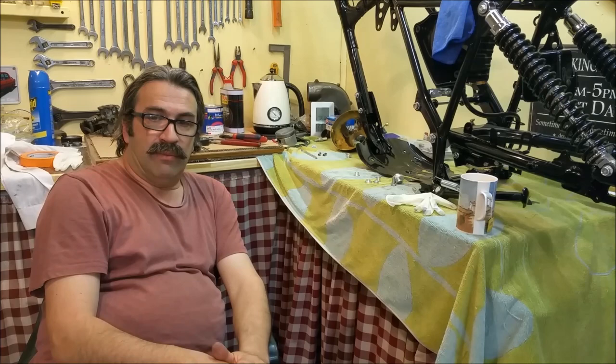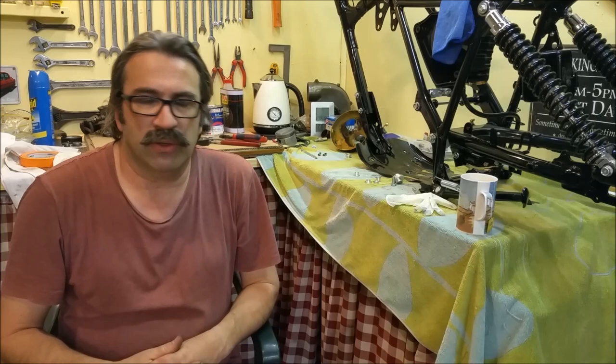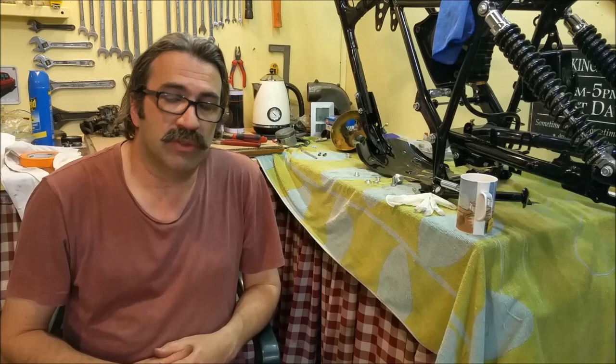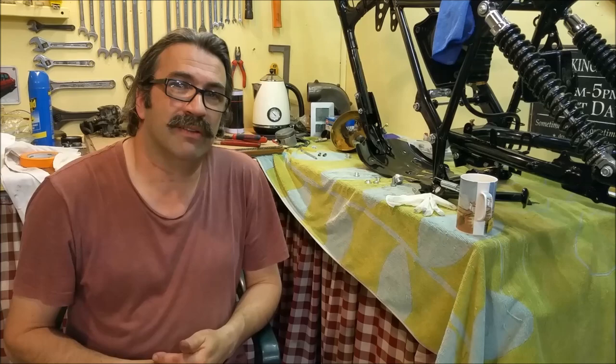To my pleasant surprise, the dearest part was the carburetor heat shield that goes over the exhaust manifold and protects the carburetors. That ran in at around $110. The rest of the stuff was really, really cheap, and that's another reason I like these — it's a good affordable classic. Please leave comments as you see necessary.